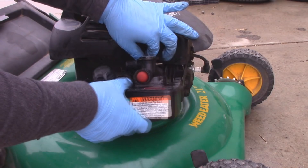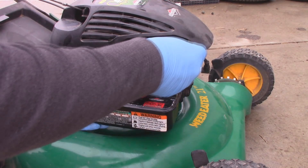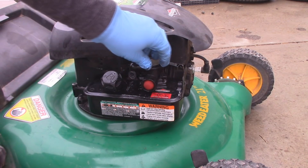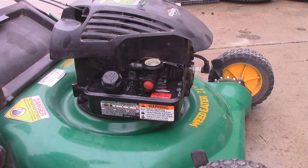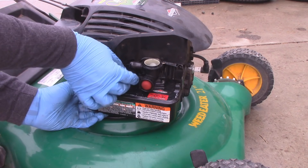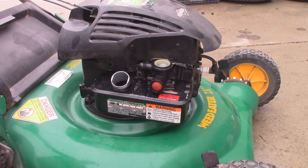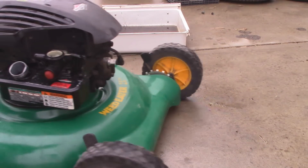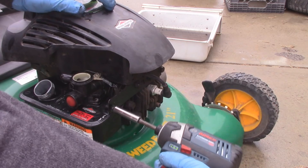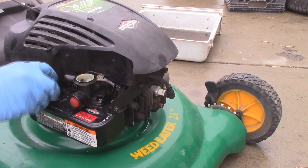I'm just going to slide that linkage back through, grab the spring and loop this on, and get the governor spring back on. Now we can reinstall the tank bolt. And now just to put that other bolt in — there we go.